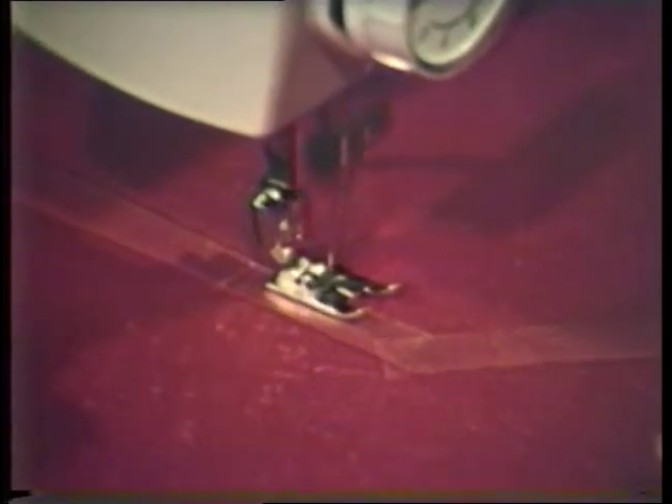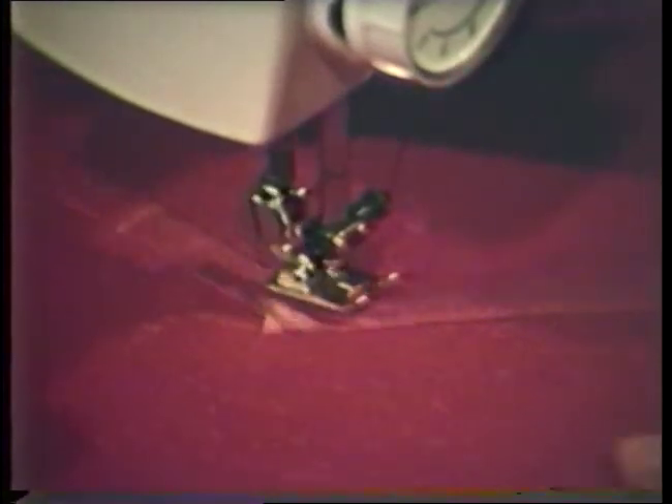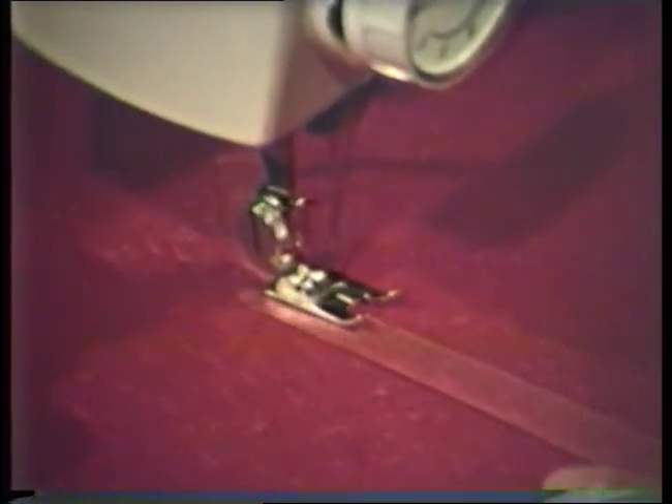To really look professional, topstitching must be straight and even. Topstitching can add a decorative touch to a garment as well as flatten bulky seam edges. Thread color can match or be contrasting depending on the effect desired.